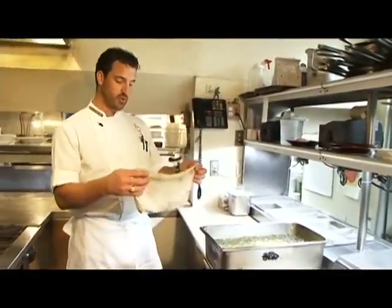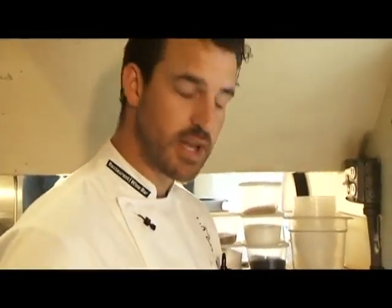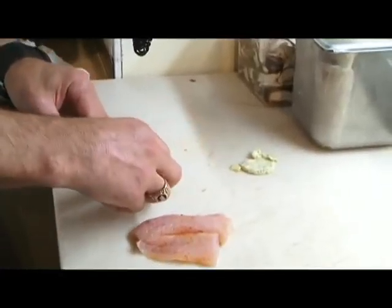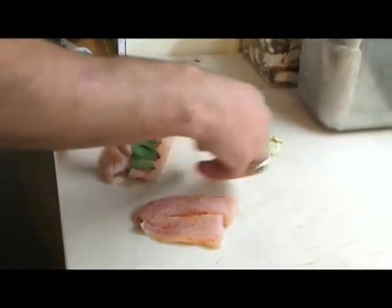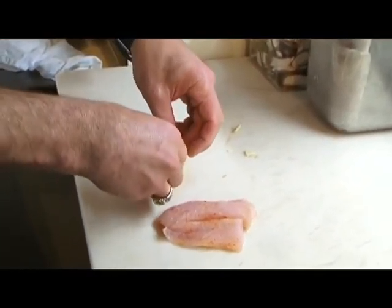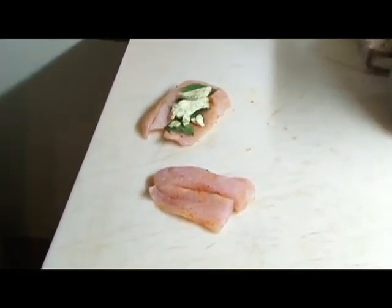In about 5 minutes this cabbage will be cool enough that I can take it out, dry it off, and then start wrapping the sea bass. This dish we're going to be seasoning with togarashi spice, fresh ground sea salt, Thai basil leaves, and a compound butter of Fresno chilies, lemongrass, ginger, Thai basil, and many other Thai spice ingredients.